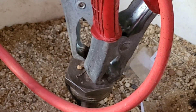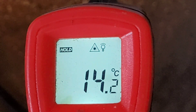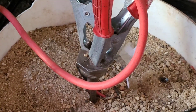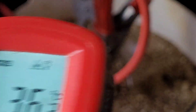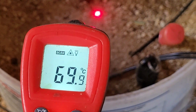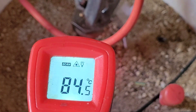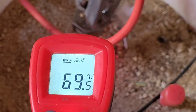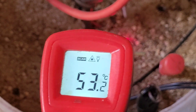I've got the thermometer — it's only a cheapo one — but the ambient temperature is 14 degrees, and the sand is 36 degrees, 70 a bit closer, 84 by the dump load. So that is definitely working, I'm very pleased to say.